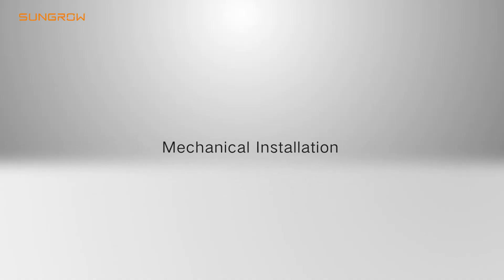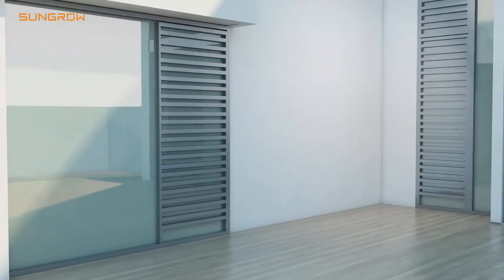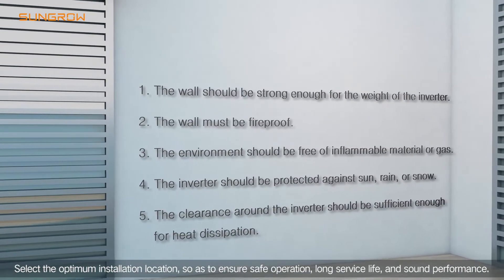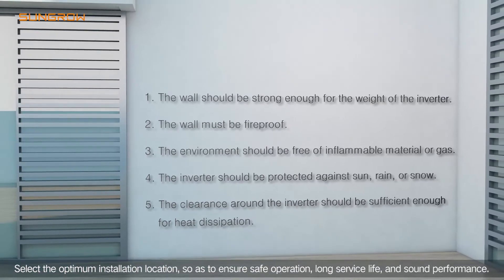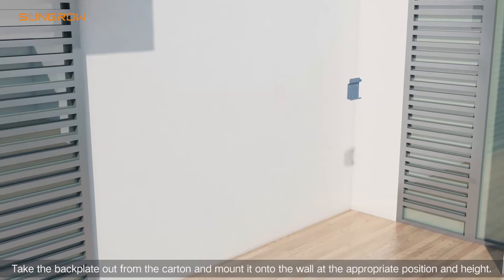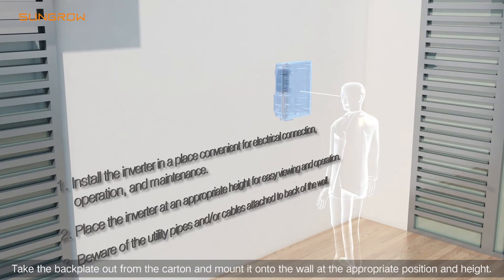Mechanical installation: Select the optimum installation location so as to ensure safe operation, long service life, and sound performance. Take the back plate out from the carton and mount it onto the wall at the appropriate position and height.